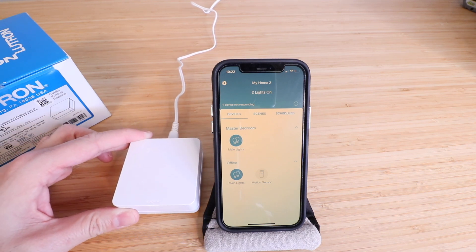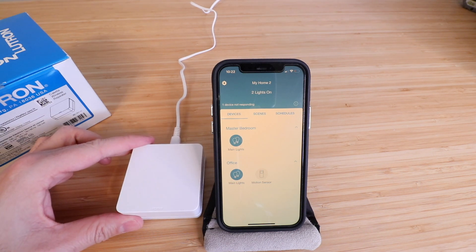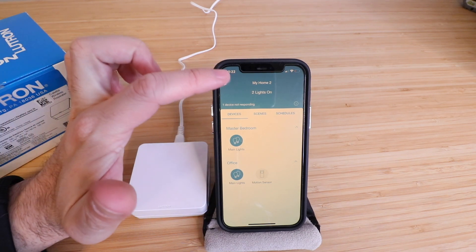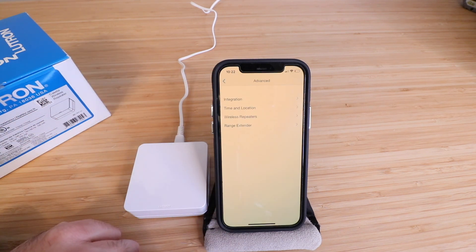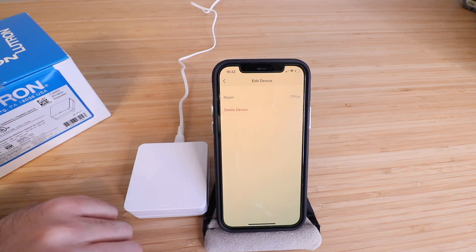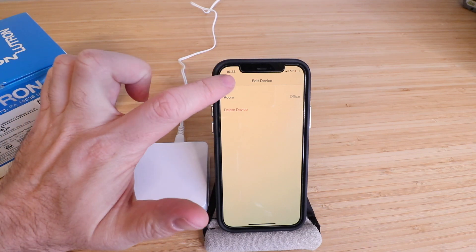Once it has that connection to the Lutron Caseta hub, it can repeat that signal and connect to your Lutron Caseta switches, and it has a reported further 60-foot range. I've found that to be a conservative estimate — it does have a very good range, oftentimes more than is advertised. You can go to the upper left hand corner, click on advanced, then wireless repeaters, and you'll see your office repeater listed there. You could change the room or delete the device.